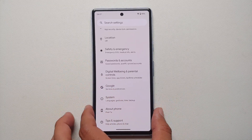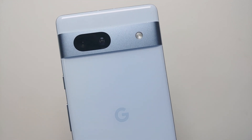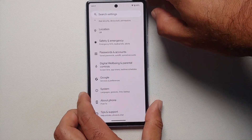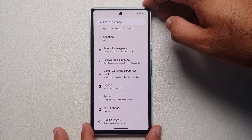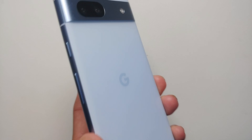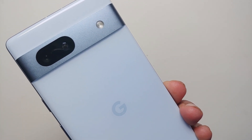Hey peeps, what's up, Manji here back with another video. If you've just gotten your hands on a Google Pixel 7a and are wondering what are the first things you should do as soon as you take it out of the box, we are going to cover most of those in this video. If you miss out on any which is your personal favorite, leave it as a comment. The video is divided into chapters, links can be found in the description.